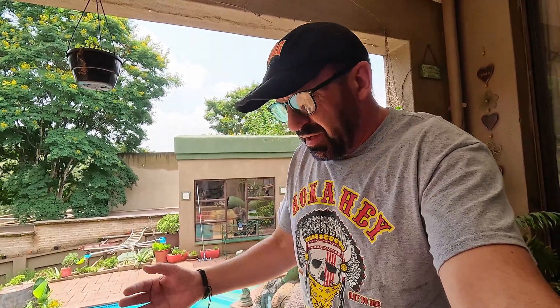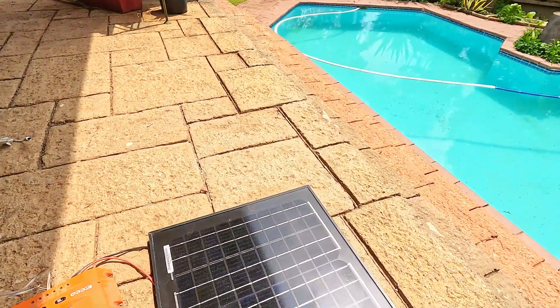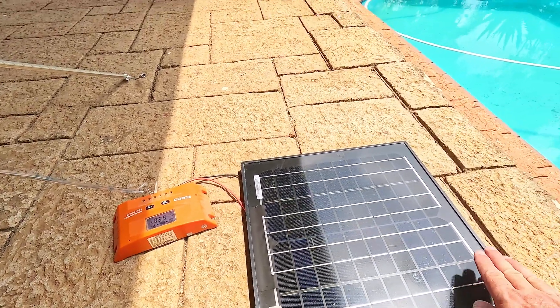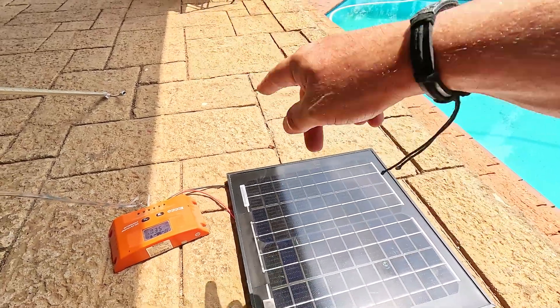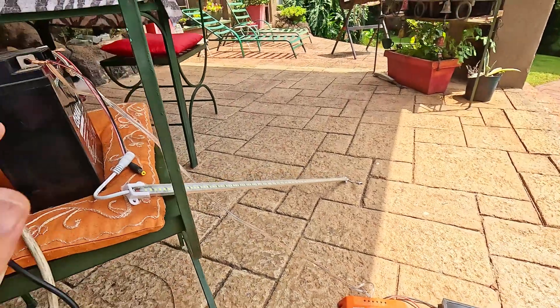I'll do a video on series and parallel. Diodes work like a valve, pushing electricity into the battery one way — this is actually for physical science and tech science, part of your syllabus. Diodes are in the tech science syllabus, and series/parallel is in physical sciences. You can buy more than one solar panel and play around: if I cover part of one I lose effectiveness. Connect them in series, or two in parallel. Same with batteries — you can do series and parallel, it becomes very interesting.